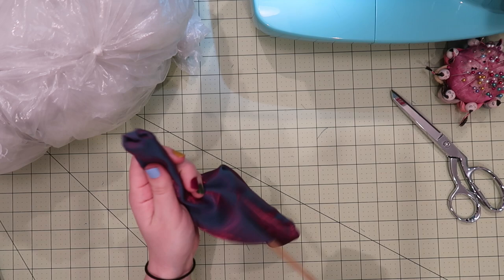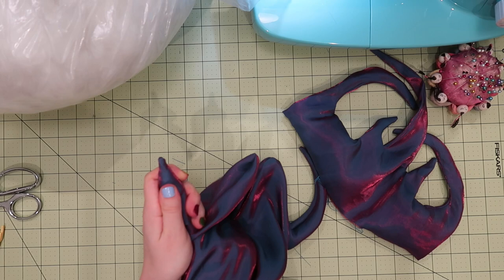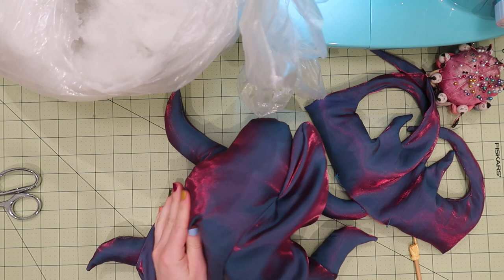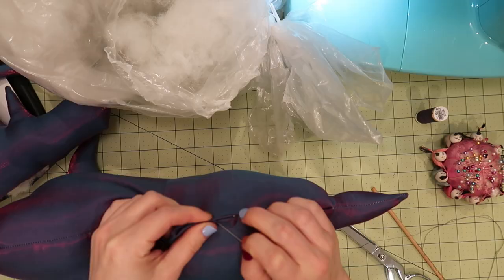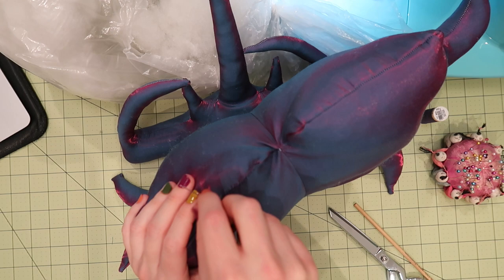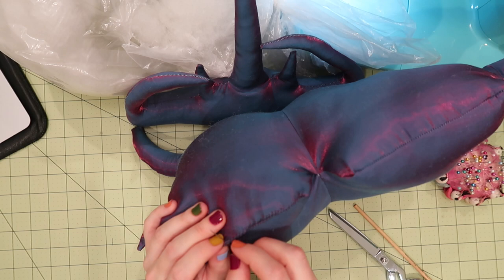Once you do get it turned out, you can get your stuffing. Polyfill is not the best choice for this specific type of fabric, but whatever you're using to stuff, you've got to get it into all those crevices — use a stick, use your fingers, have a TV show on because this is going to take a while. Then once it's all stuffed, fold in the opening, pin it in place, and do a whip stitch to close it up. This isn't the most hidden way to do it, but because I'm attaching the head over top, it doesn't matter. Same thing with the hole in the head — fold it closed, pin in place, and do a quick whip stitch to secure.